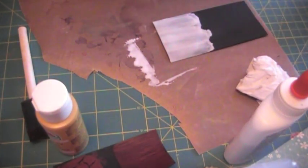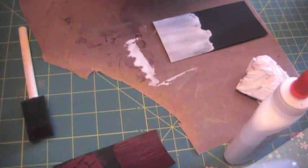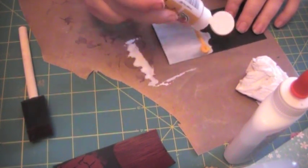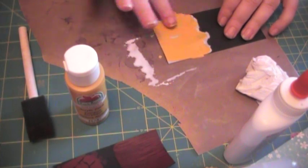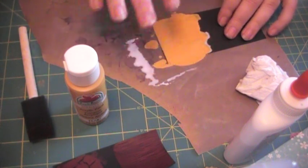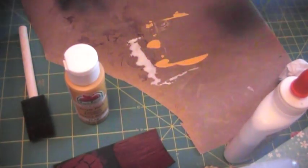Wipe off some of that glue and then you take regular old acrylic craft paint — in this case it's Apple Barrel — and right on top of your glue, another good thick layer. This does kind of self-level so it'll spread and smooth out. You don't want to mix this up. Smooth that out. So you have just a glue layer on the bottom and then your paint layer on top.